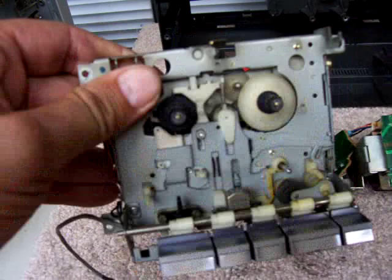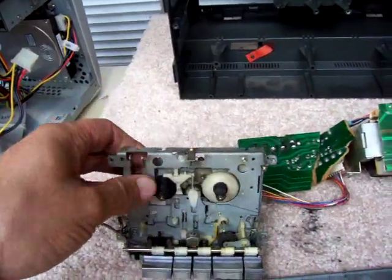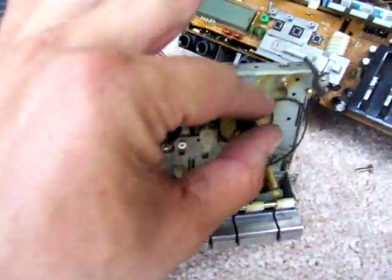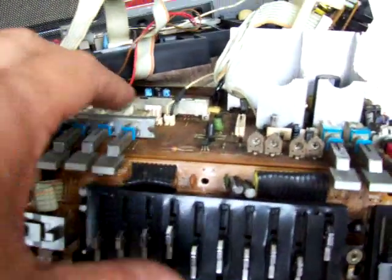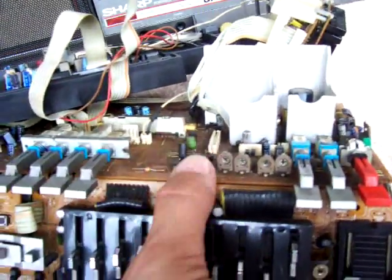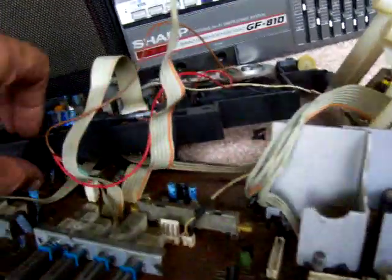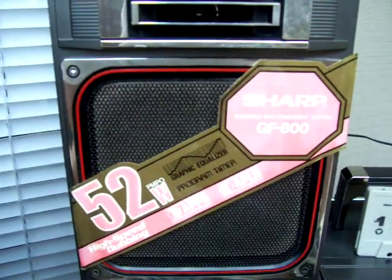Anyway, this is very modular — these all come apart individually. There's this side, and here's this side that has the tape counter. There's the belt for the tape counter. Here's the main unit, and here's like the amplifier. Here's the tuner, and there's the original speaker for the 800.